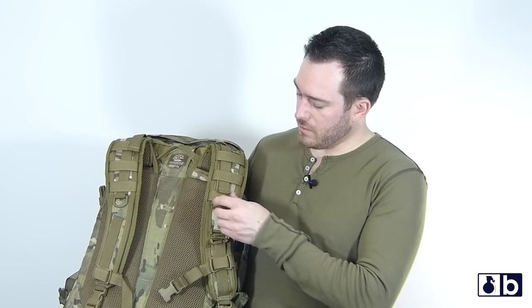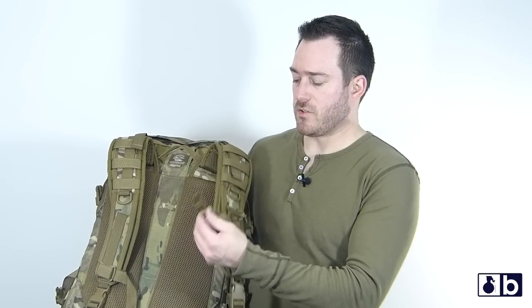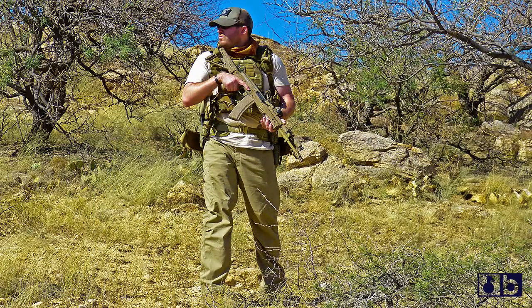You have a couple of D-rings right here where you can connect stuff, and you have a nice sternum strap right here — excellent quality, definitely heavy duty. I've used this in tactical situations and really haven't noticed anything at all that has stuck out to me as going to be a problem.